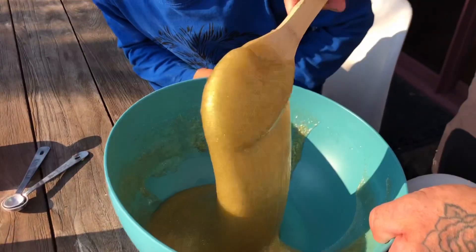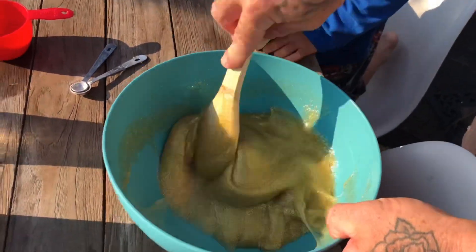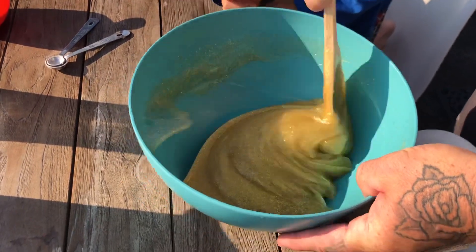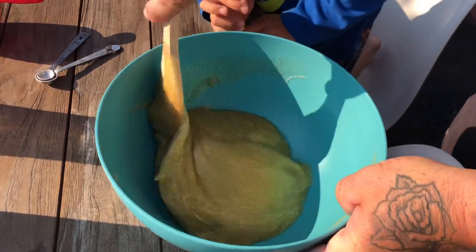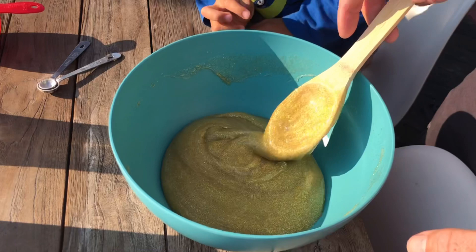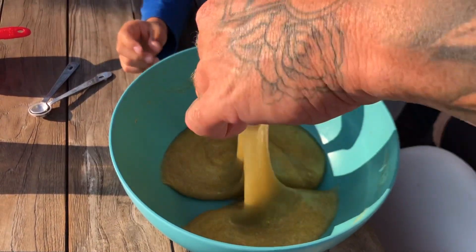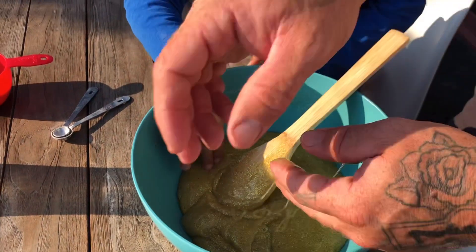Whoa, there you go! It might work — that's when you know that it's getting better. It shouldn't stick. Can I feel it now? I think it's like a dough.